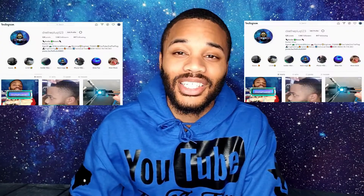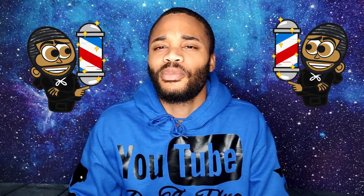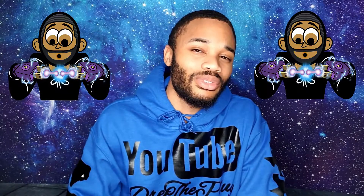If you guys have any questions regarding anything, hit me up on Instagram at Dray the Plug 123. Also go check out my other YouTube channel — this is actually my second channel. My first one is called Andre Classic Cuts where I give tutorials about all types of different haircuts and show people how to do different things with clippers. Definitely go check out that channel. Besides that, be on the lookout for my next content that's dropping — it's coming real soon.